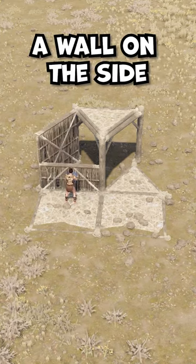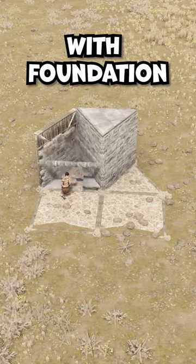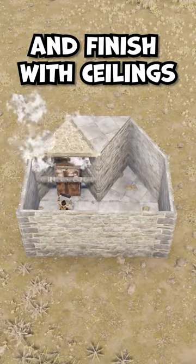Now build a wall on the side and add a half wall with triangle frames. Upgrade both frames with a foundation and place all the walls. Place the TC in this corner and finish with ceilings.